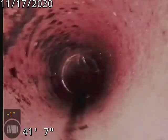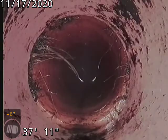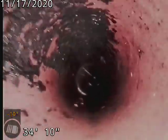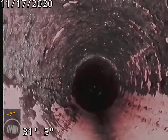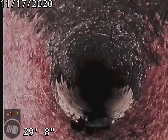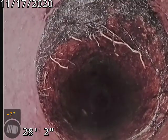That's about how it should look. I saw that black there — definitely had a backup throughout there. Stress crack at 28.